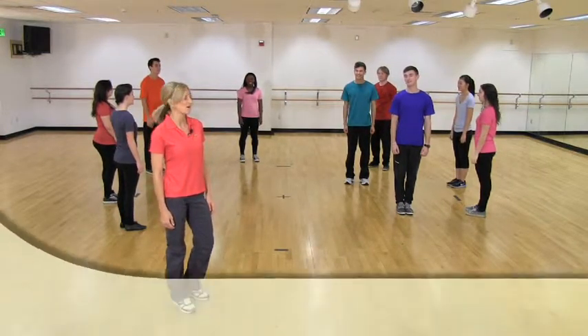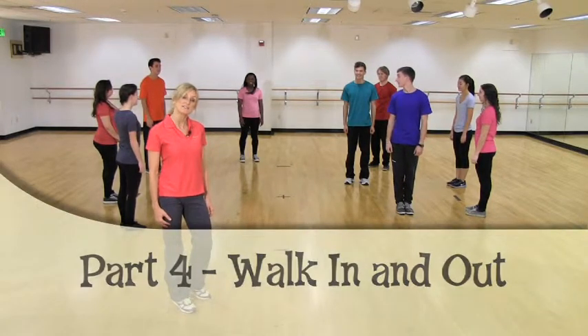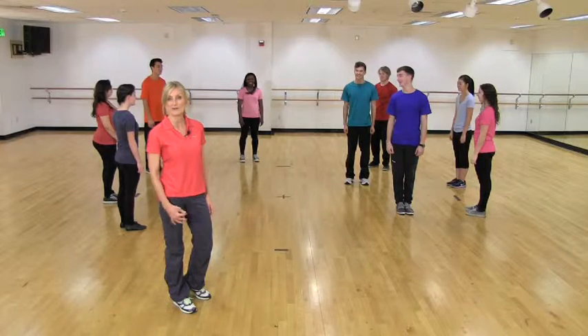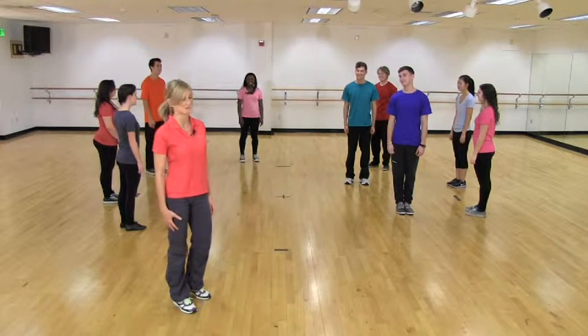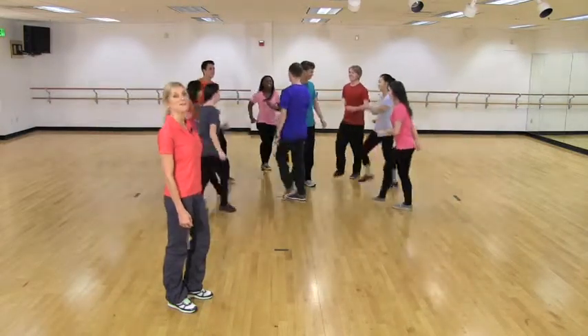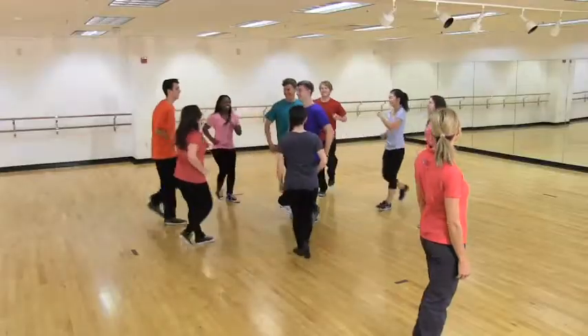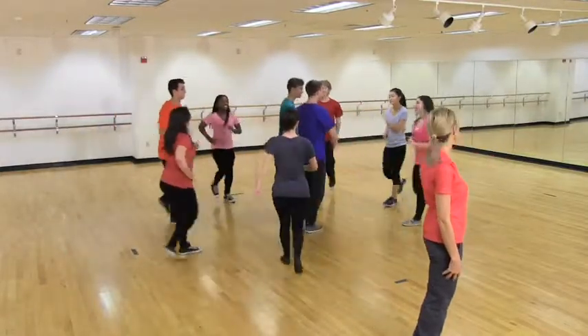Part number four: all the people on the outside of the circle are going to walk in and then out. Four counts in, four counts out, and we're going to repeat that — a total again of 16 counts. Here we go. 1, 2, 3, 4, 5, 6, 7, 8. Back in, 3, 4, out, 6, 7, 8.